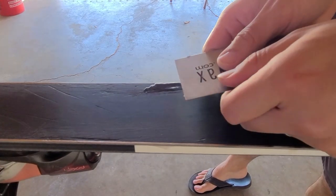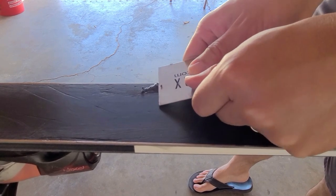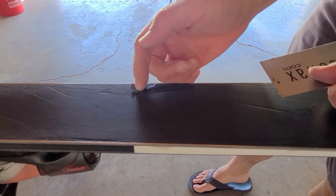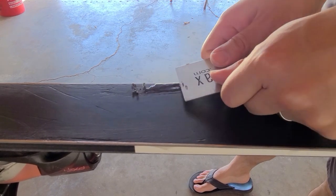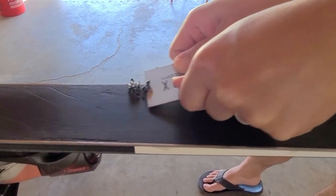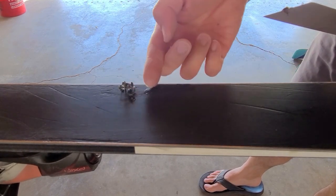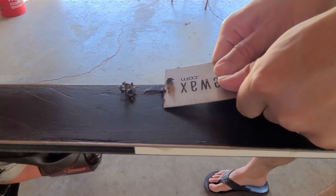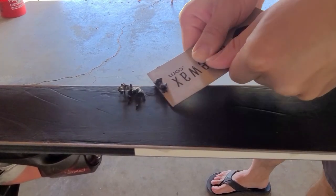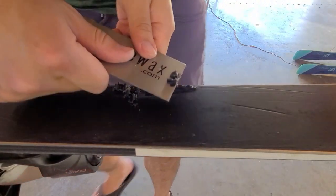Now the P-TEX has dried. I take my scraper. I like to start from the middle and work my way out to the left edge and then the right edge, because if you start from the edge and go inward you might tear up all of the new P-TEX. You want to try to get it at different angles.